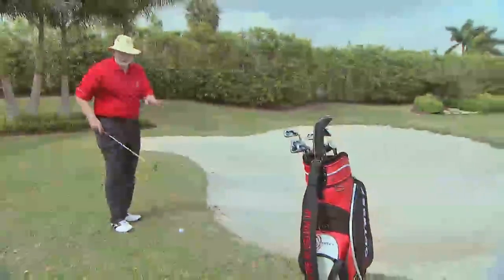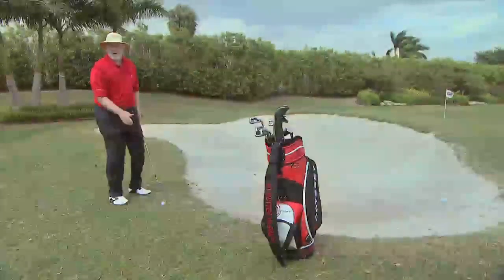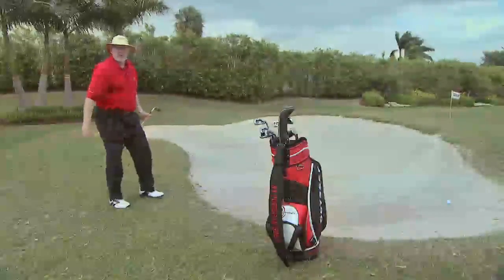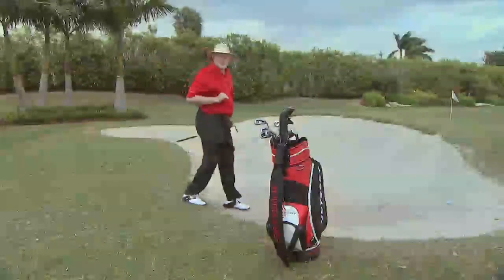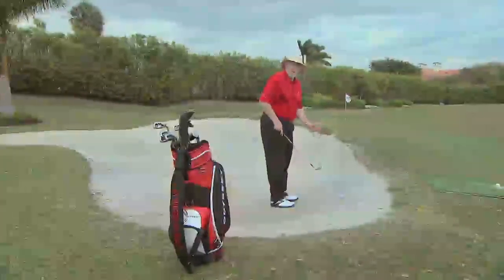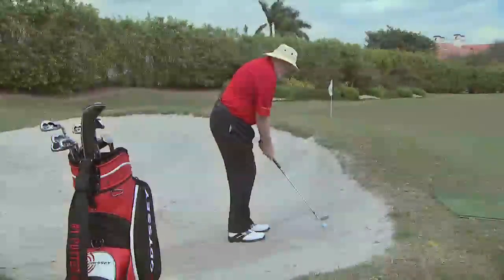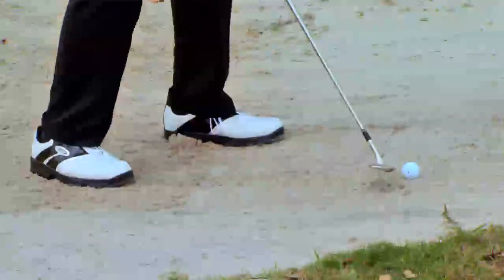I want to show you something. This is an L wedge, and if I hit this L wedge out of the grass, I put the ball in the center of my stance because I want to hit the ball first — I don't want to hit behind it. If I use the same swing in the sand, I don't want to change my swing and try to hit behind the ball, so I stand further back so the ball is forward in my stance. I have to lay the club open so the bottom bounces off the sand. So I put the ball forward in my stance, I aim left, and I lay the club wide open. Now I use the same swing as in the fairway.